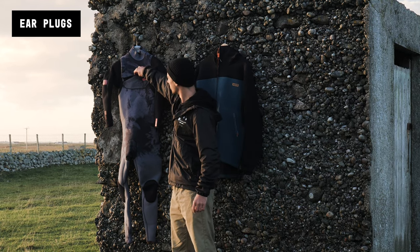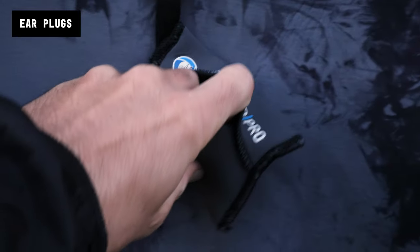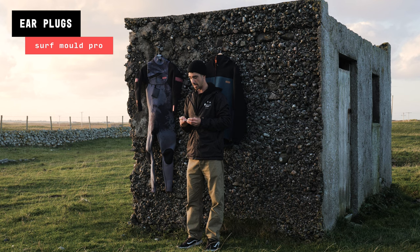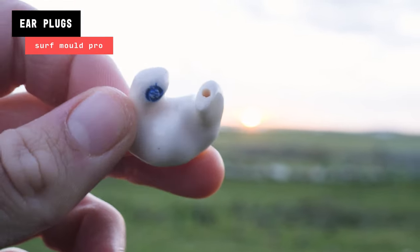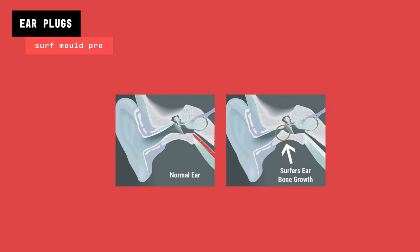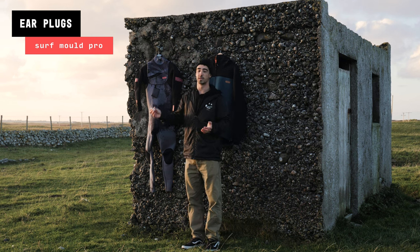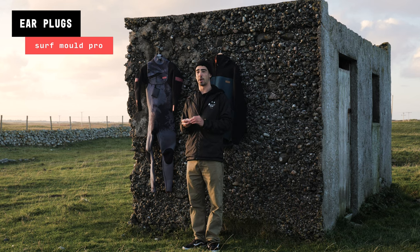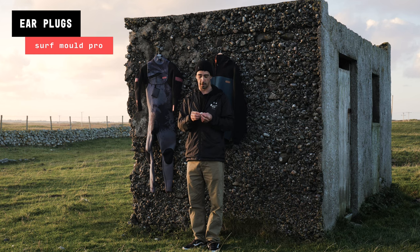I normally keep them in my wetsuit in a little pouch. These are from Surf Mold Pro, based down in Cornwall — an amazing company that makes custom-moulded plugs that fit perfectly into your ear. You don't need strings or anything; they just tuck in for your session. They're there to prevent surfer's ear, which is an issue that's been better understood recently and affects surfers, windsurfers, swimmers and other water users in the UK and cold climates. Surfer's ear can start developing in water temperatures below 19 degrees, so if you're windsurfing or surfing in water below that I'd strongly recommend earplugs.